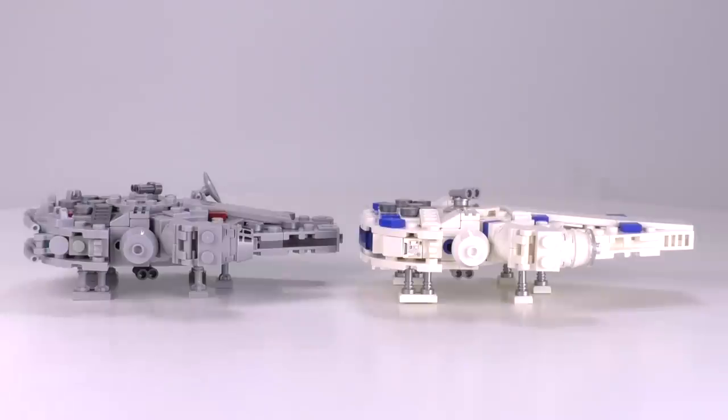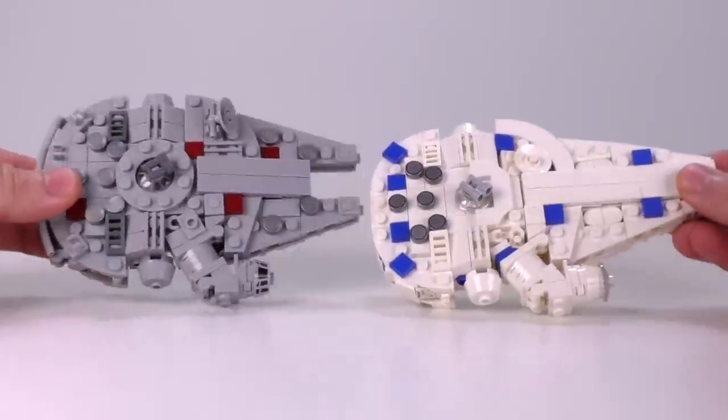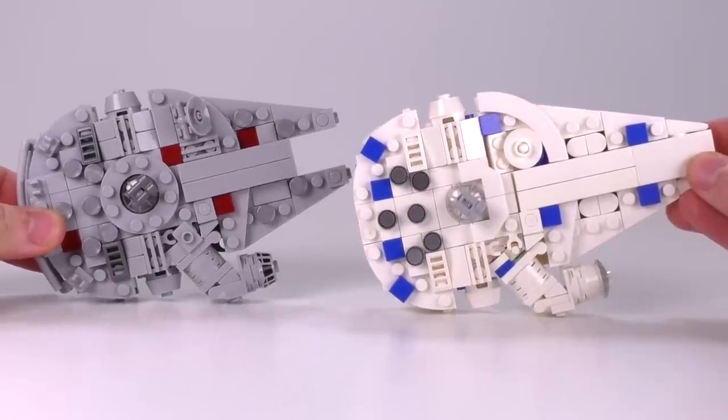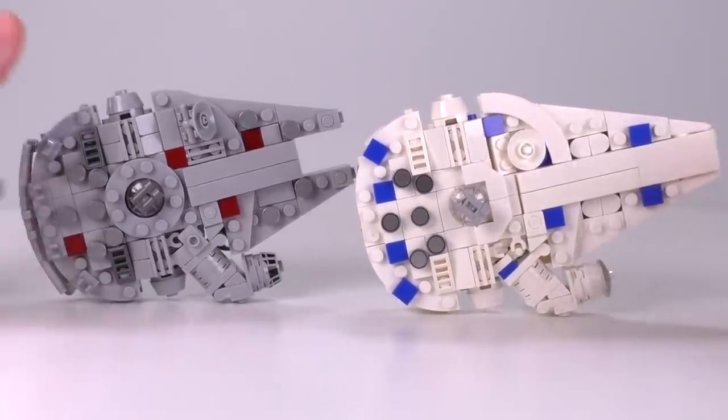Well, that's my own personal theory. Either way, I think the new falcon looks all right. I was a little skeptical or hesitant to warm up to the design when I first saw the pictures, but now it's kind of growing on me.